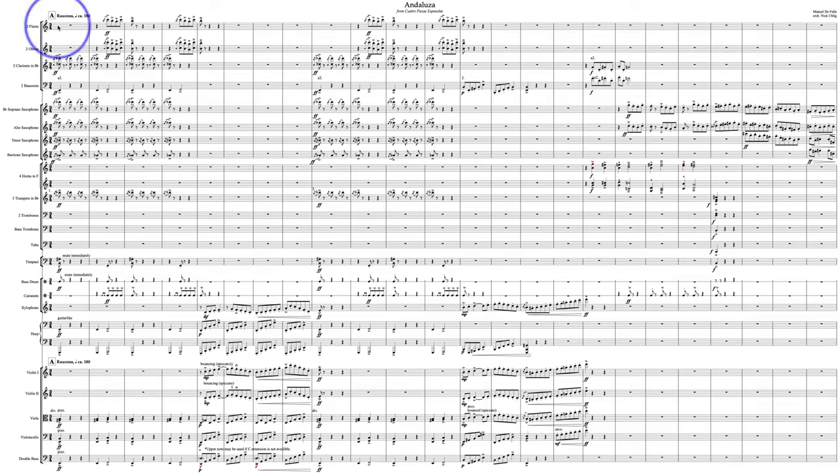Hey there, this is your orchestration tutor Thomas Goss, bringing you the first of our Patreon supporter entries for the 2021 Orchestration Challenge. This video is probably going to get a lot more views than normal, just because it is the first of these individual entries. So I'm going to say a few words about the parameters of all of the Patreon entries.